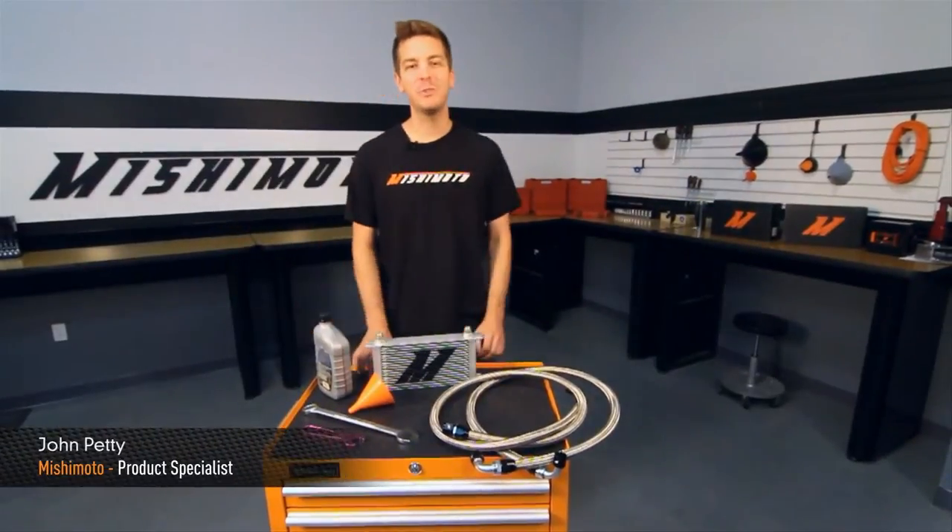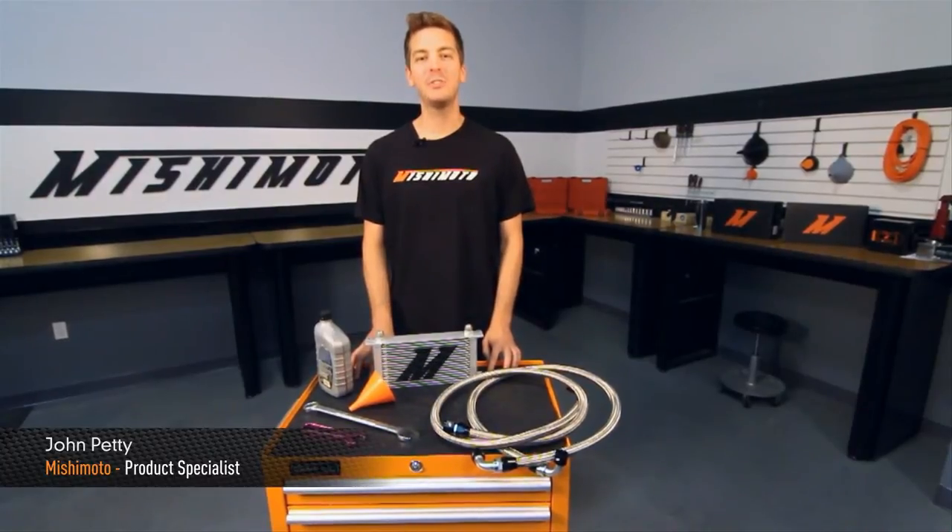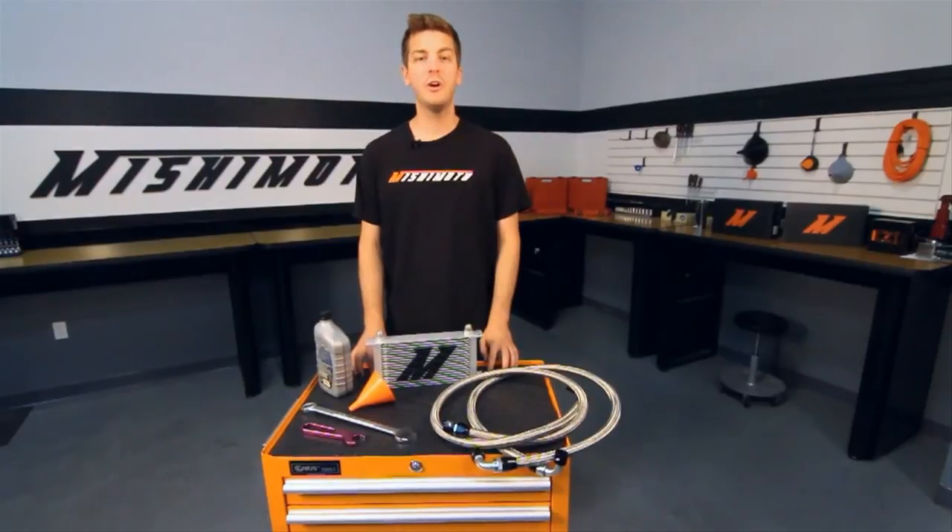Hey guys, I'm John and I'm here at the Mishimoto Garage to show you DIYers at home how simple and important it is to prep your Mishimoto oil cooler prior to installation. If you're following along at home, here's what you'll need to prep your Mishimoto oil cooler.